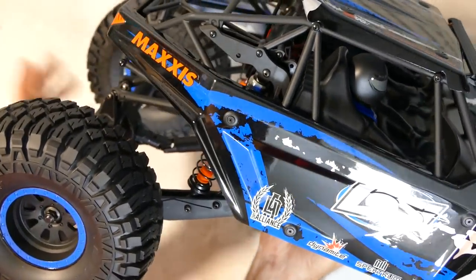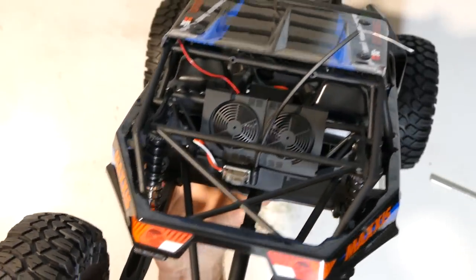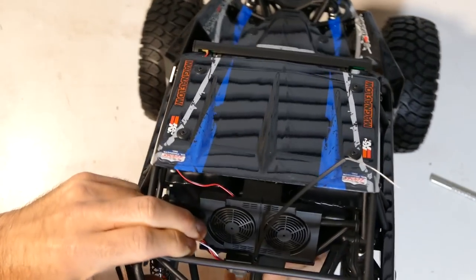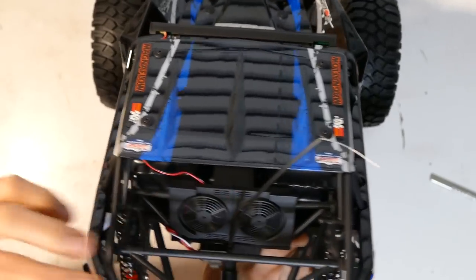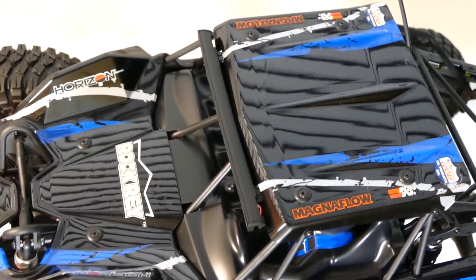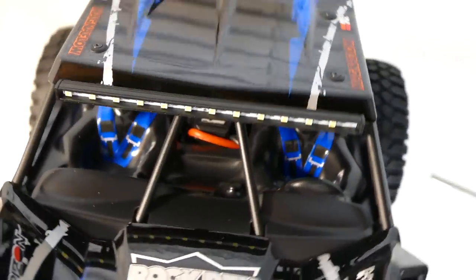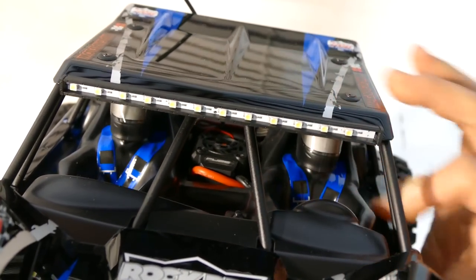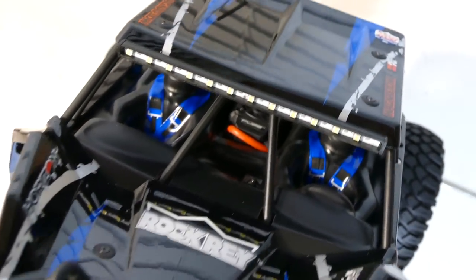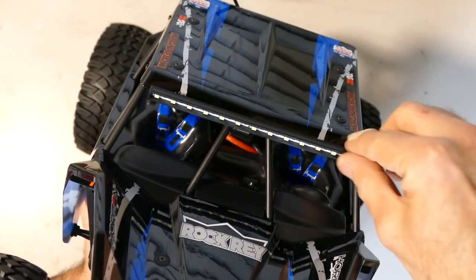I'll take the wheel off soon so we can have a look at that. At the back it looks cool — got some more scale features, fans like the UDR has as well. On/off switches at the back, all waterproof electronics. Cool looking scale drivers in there — two of those. The ESC has a cutout which looks nice and also helps with the cooling when you're moving forwards. Nice touch there is your LED light bar.